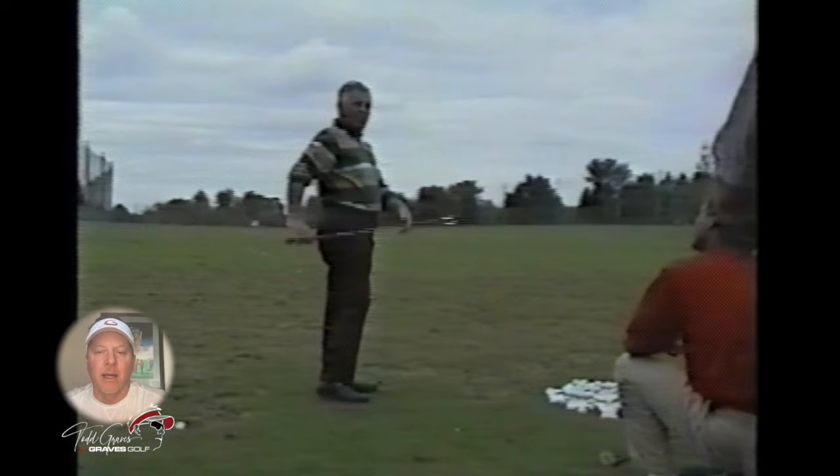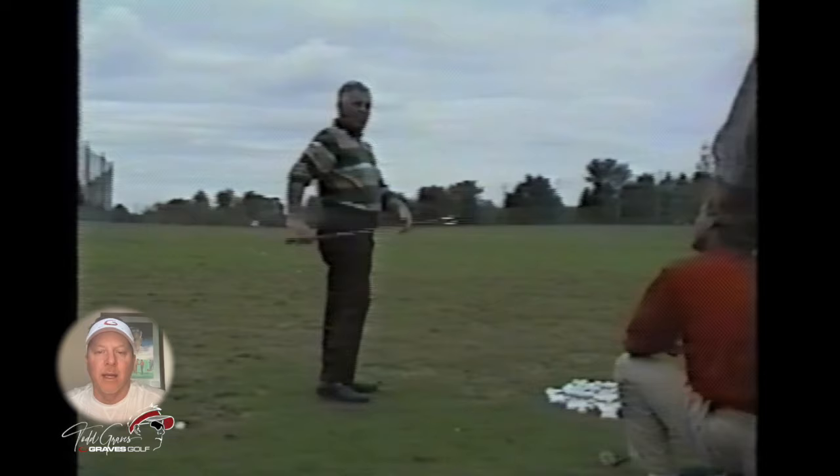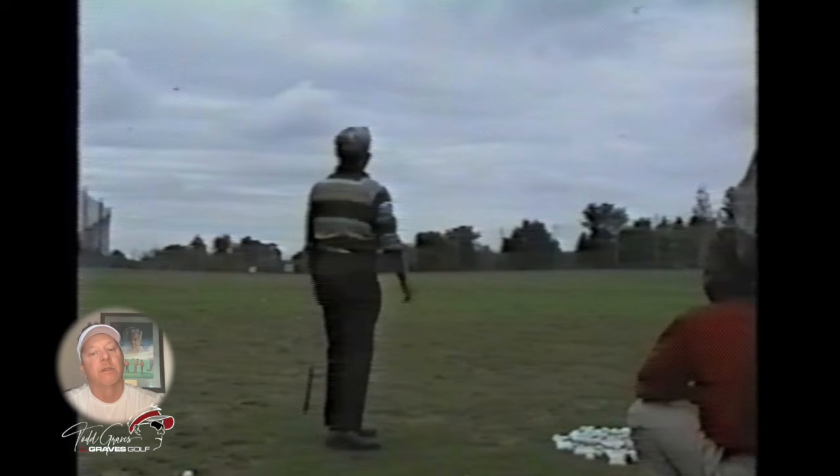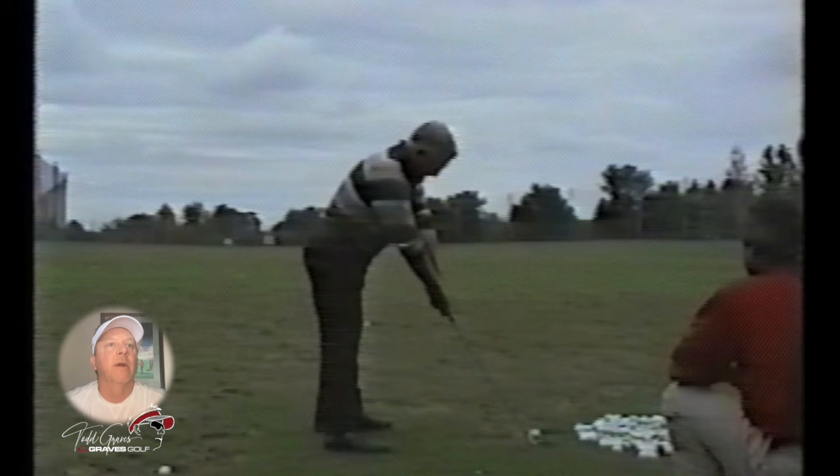Everybody thinks he's really reaching for the golf ball, but I don't see that. Matter of fact, when I talked to Mo about this, he said he was actually hanging his arms down. So it's not about reaching — it's about hanging down, but they're just lined up with the club. And notice his lead arm is above the trail arm, because his trail shoulder is lower.